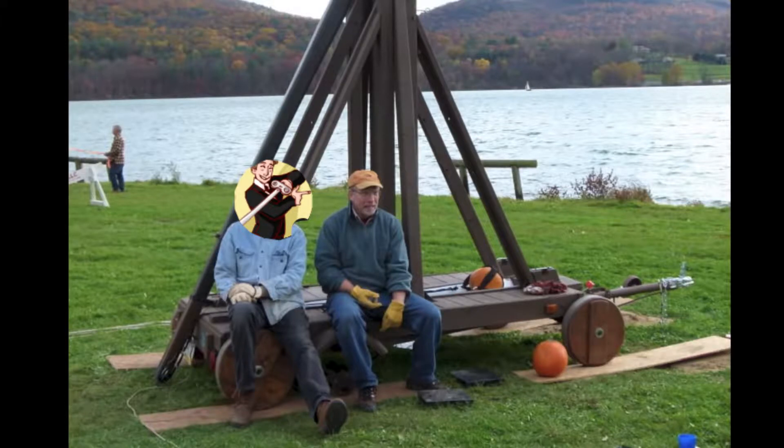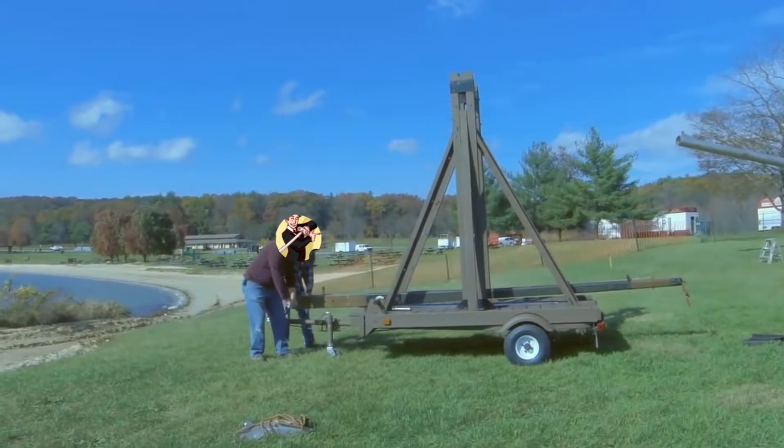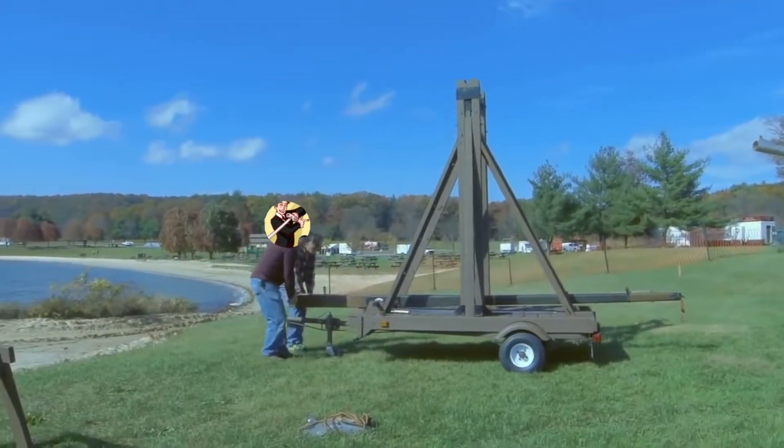This is a trebuchet built by George Reitbauer and Bruce Yaney. The trebuchet is built on a boat trailer, and in this case it still has the traveling wheels on it. That allows us to help put it in the position where we want it.